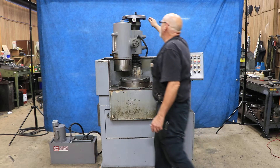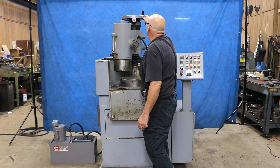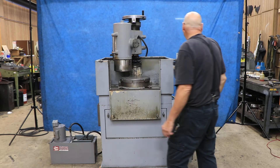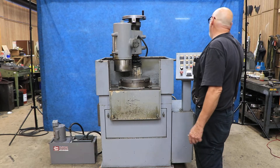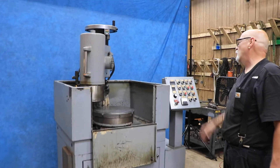Your down-feed is up here. You bring this down until you touch off your workpiece. You have a dial that you can loosen and set to zero.